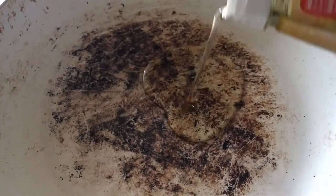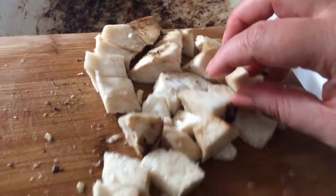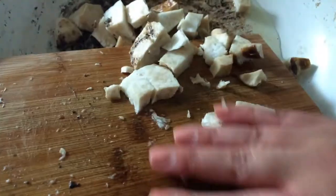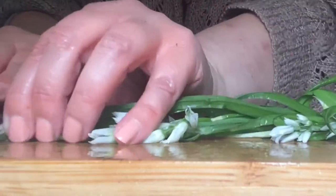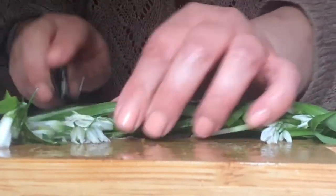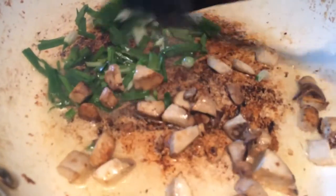In a pan, heat some oil and then throw in the sliced mushroom and sauté for about five minutes. Then add some fresh three-cornered leek, chop it up into small pieces and add to the mushrooms after a good five minutes, then sauté for another 2 minutes.